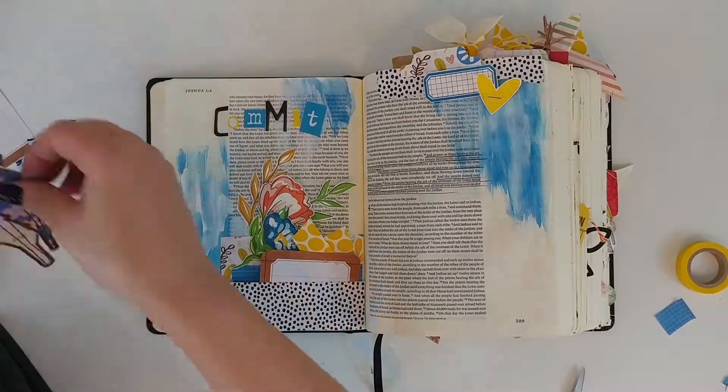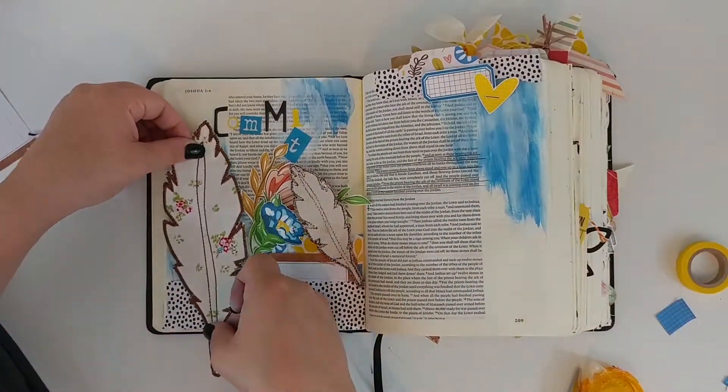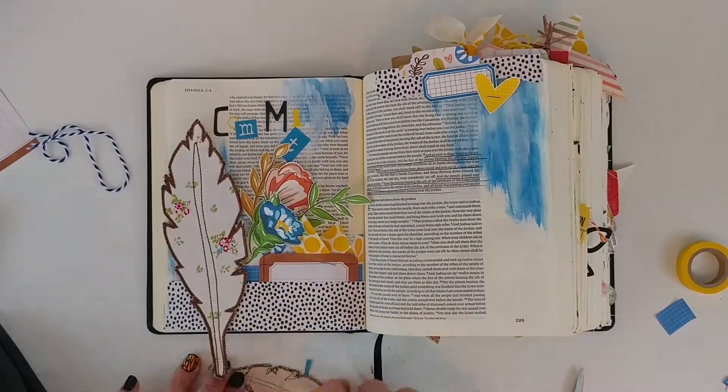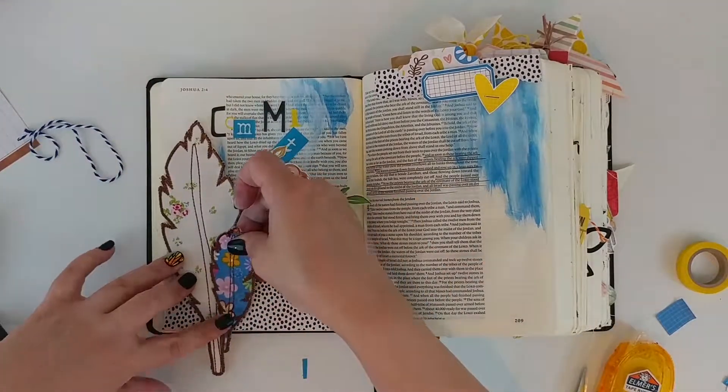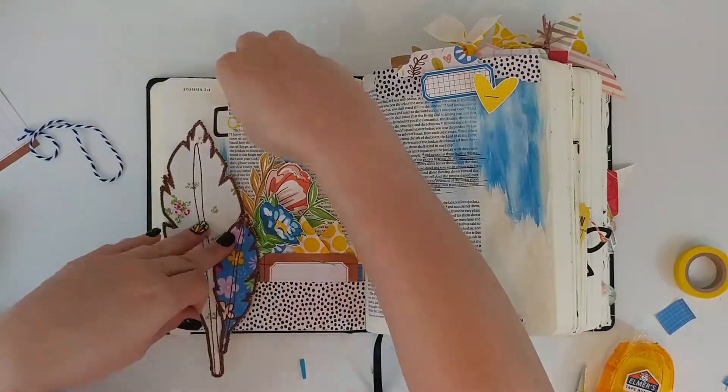I'm going to go in and journal different ways that the Lord's proved His faithfulness in my life, specifically when I've stepped out in faith in those new waters that He's opened up for us.